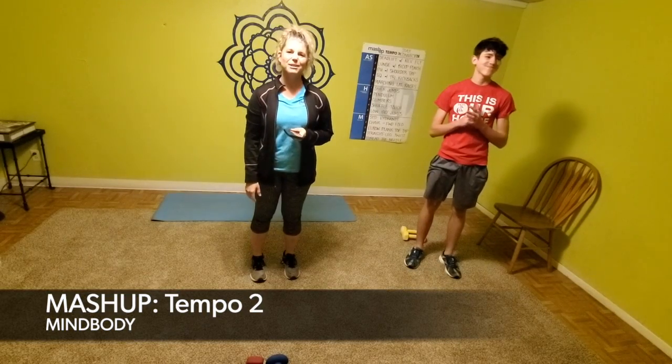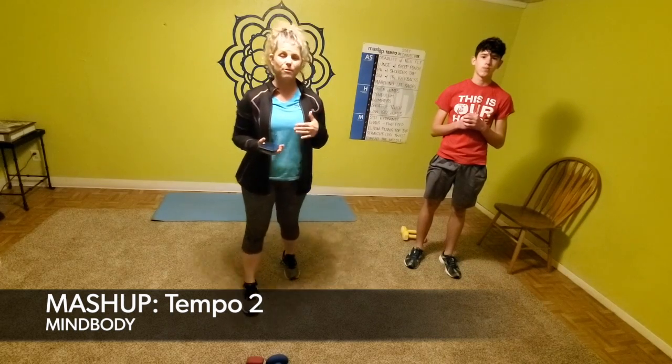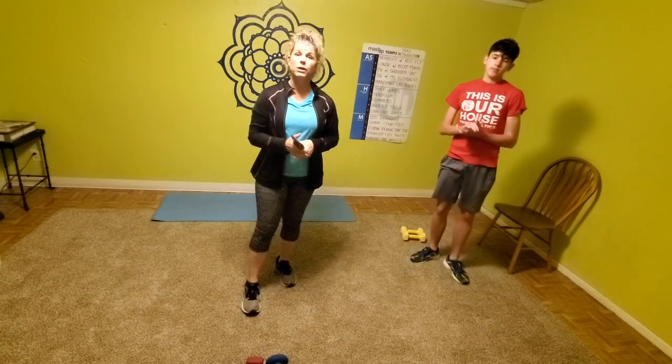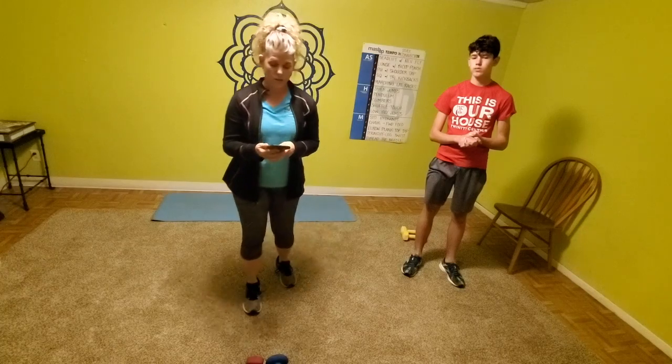Hi, this is Courtney Clennon with HutchWreck bringing you another mashup video. We're going to do the tempo version, which is five strength, five cardio, five mind-body, and you cycle through it two to three times for a really awesome workout. I've got Anthony here — he's going to show level two, I'll demo level one, and I will demo level three. So let's go ahead and get started.